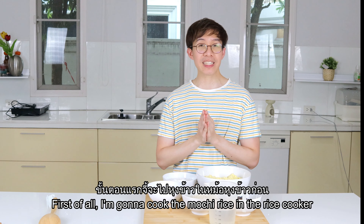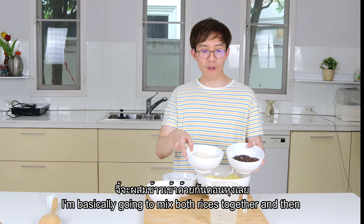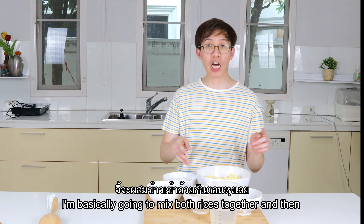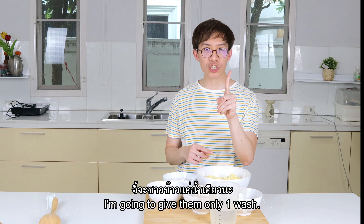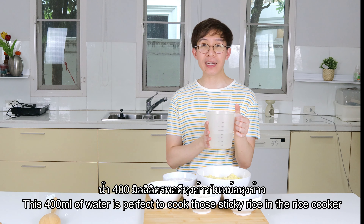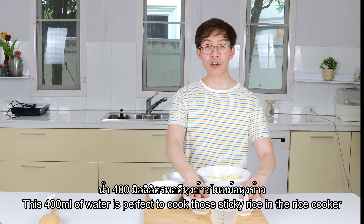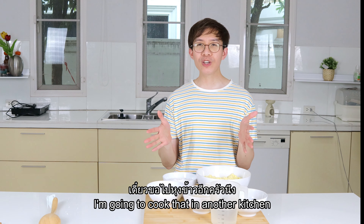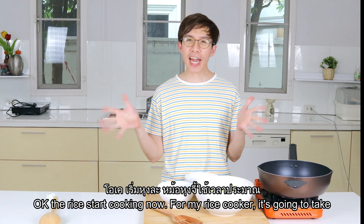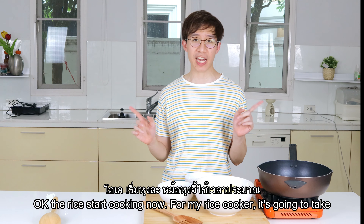First I'm going to cook the mochi rice in the rice cooker. I'll mix the two types of rice together and give them only one wash, because I want the black rice to keep all its nutrition. The 400 ml of water is perfect for cooking this sticky rice in the rice cooker. For my rice cooker it's going to take about an hour.